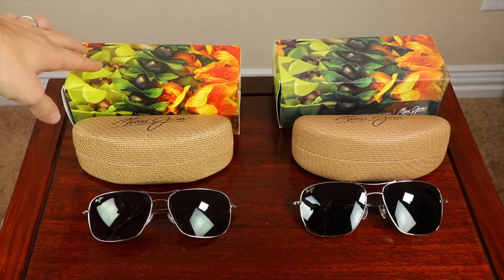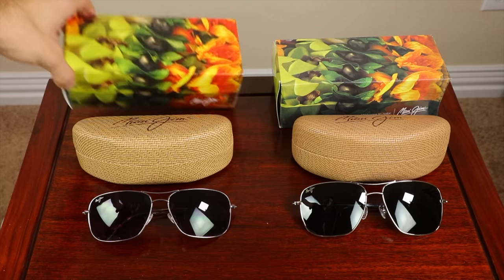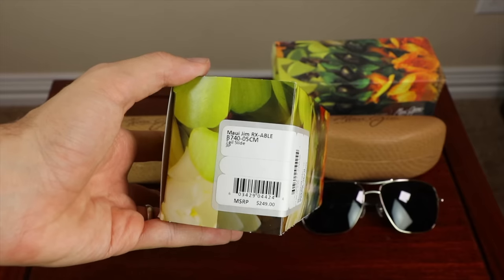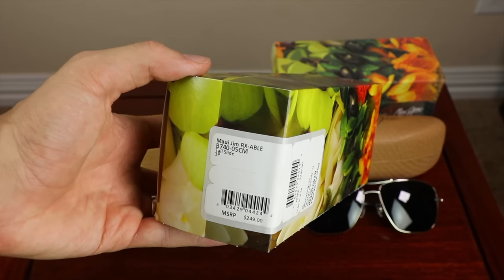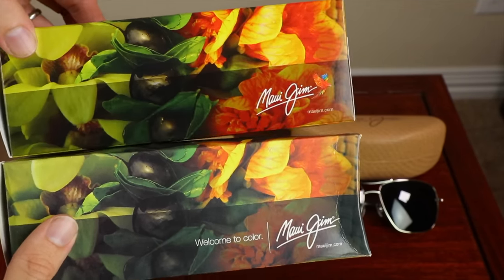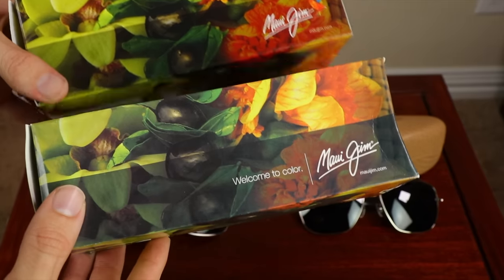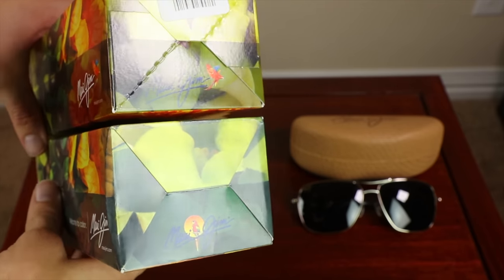Probably one of the biggest giveaways is the box. The real Maui Jim box is much more vibrant and colorful, while the fake box looks very dull. A real Maui Jim box will be very bright and vivid. Take a look at the logo, texturing, and the label — this label appears on every authentic pair. If there's no label or no stickiness where one used to be, it's definitely a fake box. On the fake box, there's no Maui Jim bird next to the logo, and the darker texture isn't nearly as nice. Also, the fake uses Maui Jim's old logo, while the real box has the new bird logo.